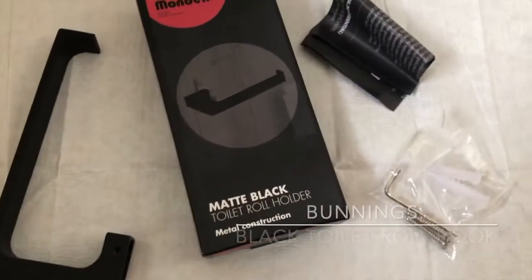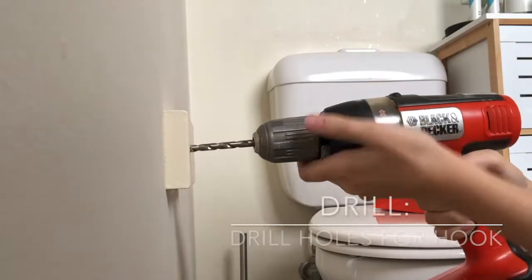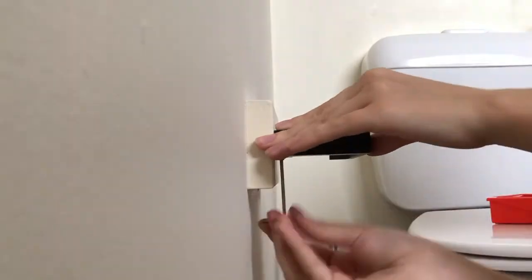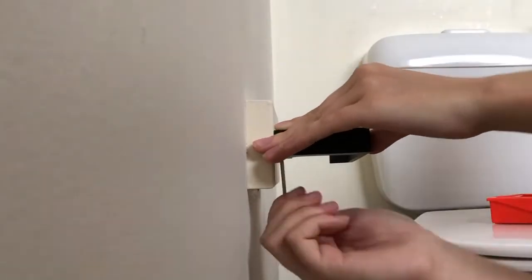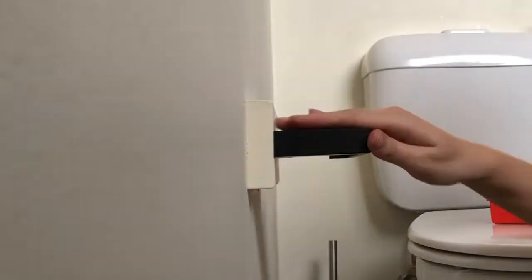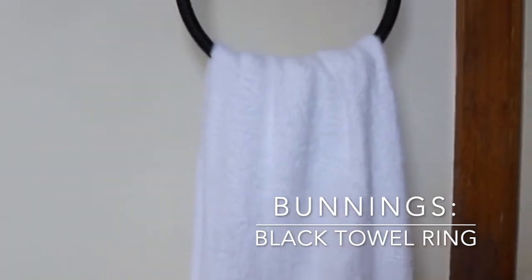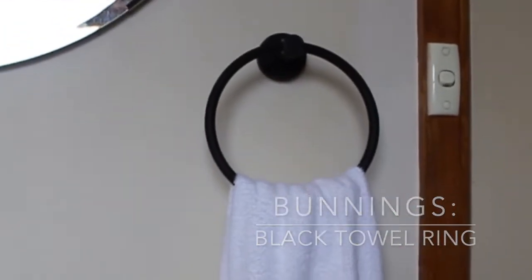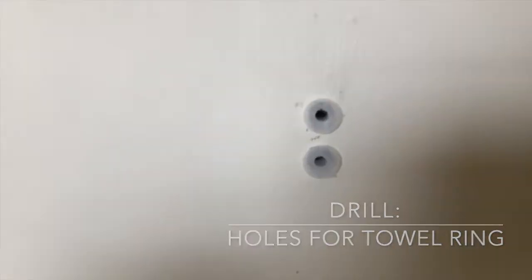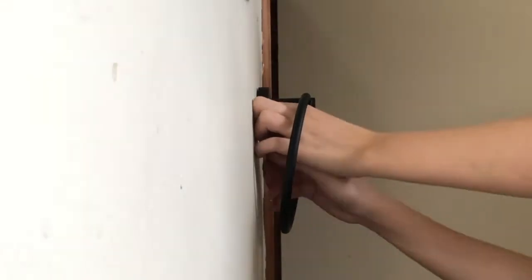I've just done my second coat of wall paint on the toilet roll holder area and let that dry. Now I'm just drilling some holes for the hook to go on — it's super easy to put on and comes with instructions. Moving on to the towel ring, I chose this little black one from Bunnings. It was super cheap and easy to put on. I just drilled a couple of holes, put the wall plugs in, and yeah, it looks really great.